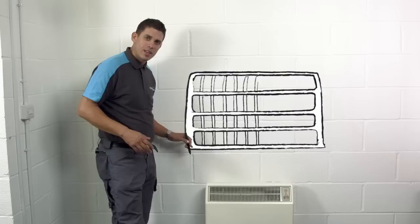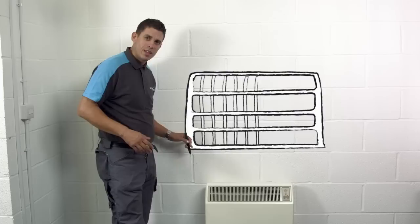A few final tips on safety. If you have small children or pets, it's a good idea to fit a guard to your storage heater. Make sure curtains don't go near it, and never cover the surfaces of the heater or obstruct the air grills.